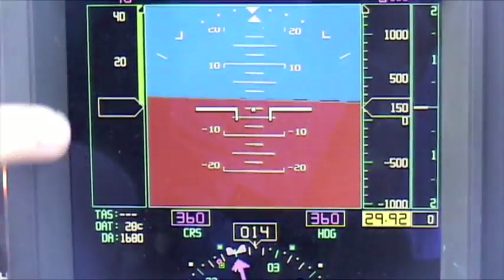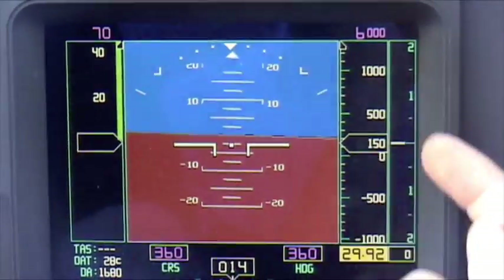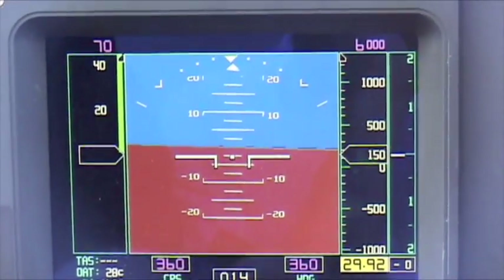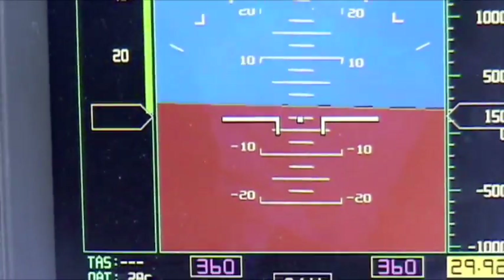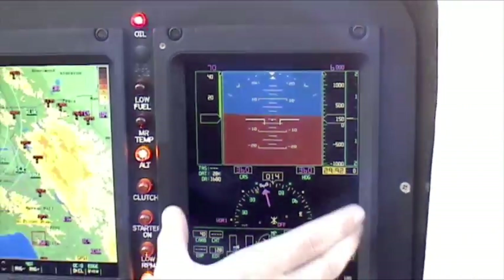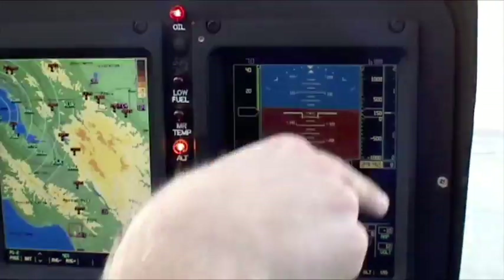Left of your artificial horizon is airspeed; right of your artificial horizon is altitude. You have altimeter setting — you have everything you would normally have, but it's in a smaller package. You are scanning this as opposed to a ten-hole panel where you would be looking all over the place.